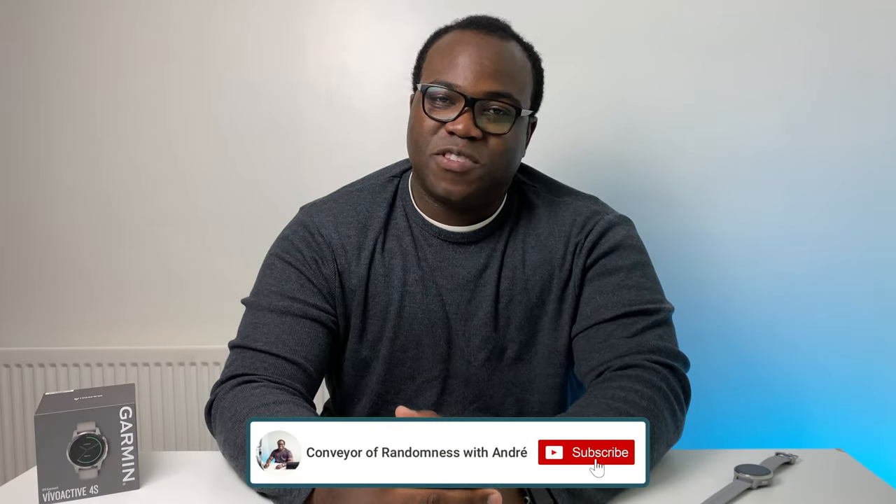If you've enjoyed this video please like and subscribe — it would be greatly appreciated. Press the bell icon to get notified every time I release a new video. That's all for me today, I will see you on the next one. Bye!